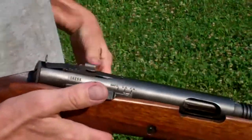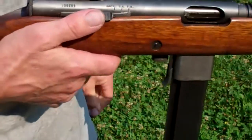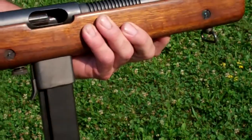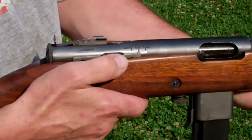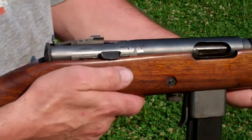One thing you want to do on these guns — don't touch them when they're hot — is before you move that selector from semi to full auto, pull the action bar back just a little bit to unlatch that catch rod from the linkage. If you don't, it will eventually bend the rod.